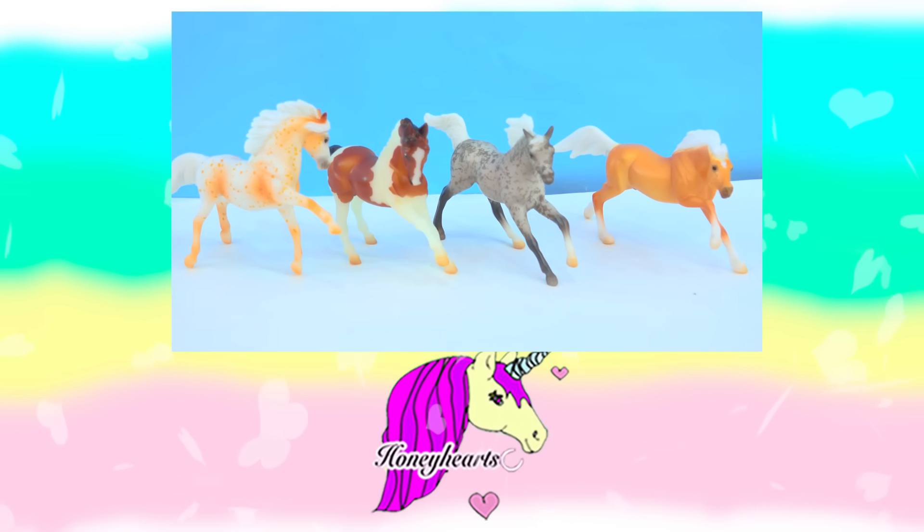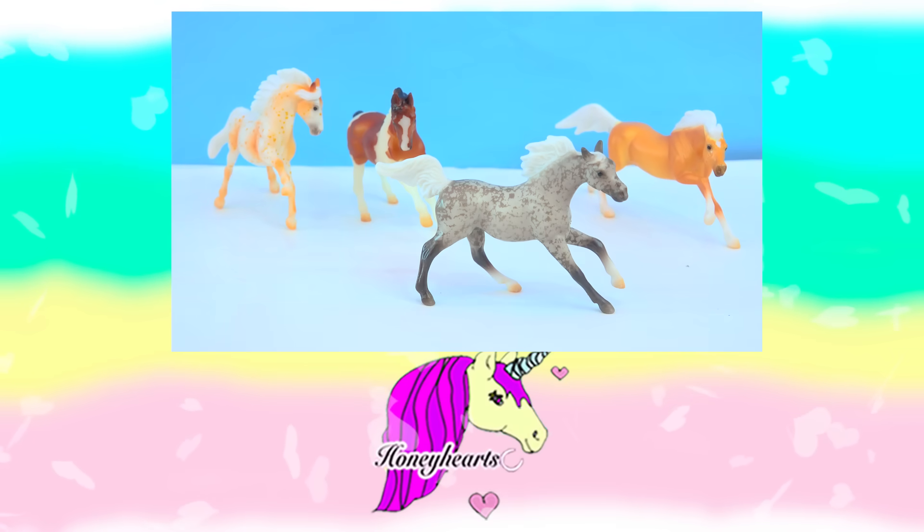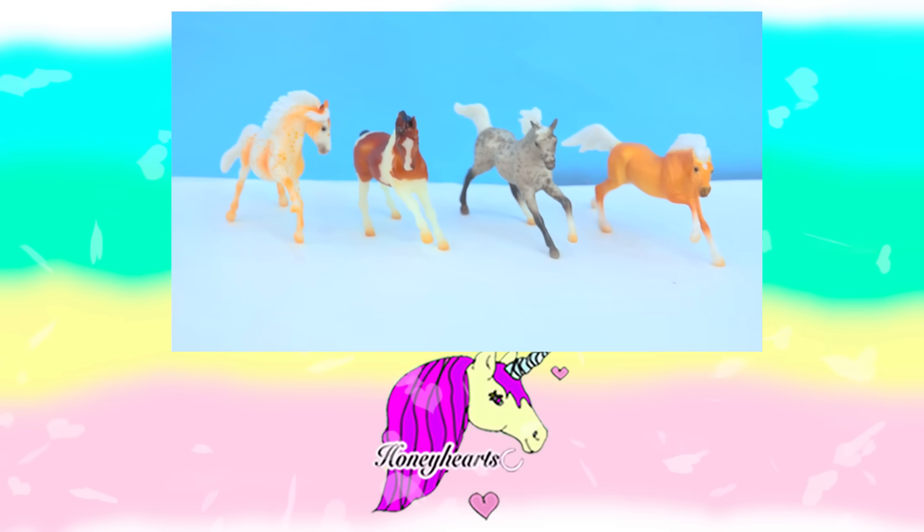Mini fans, I can't remember which one of these stablemates glows in the dark — is it the Appaloosa, the Pinto, the Dapple Gray, or the Palomino? Bye, mini fans!